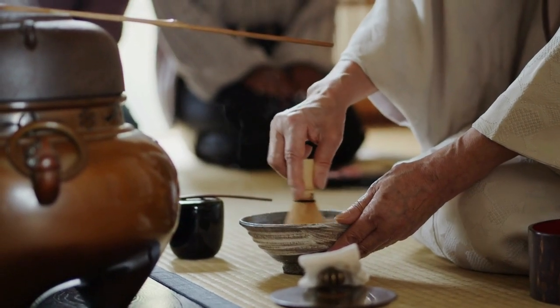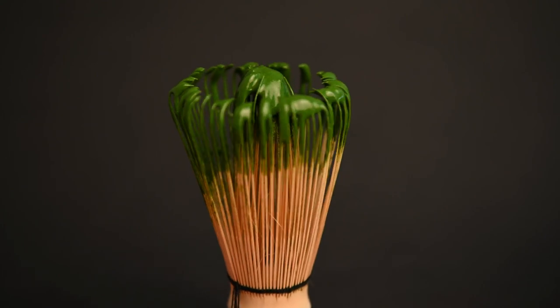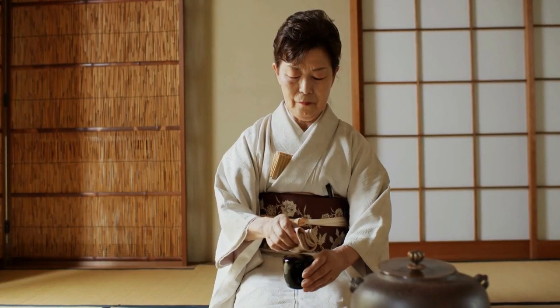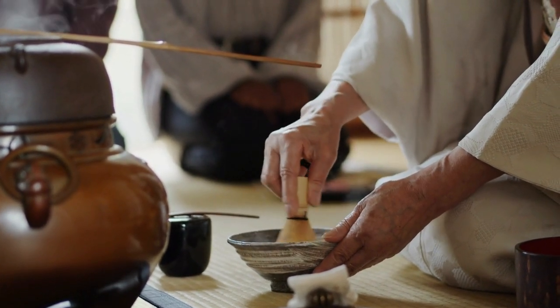With so many different matcha tools, it's difficult to know where to start. In this video, we're going to show you the matcha accessories that you definitely want and which ones you can do without. We'll also show you how to build the perfect matcha tool set based on your unique style and needs. Let's get started.